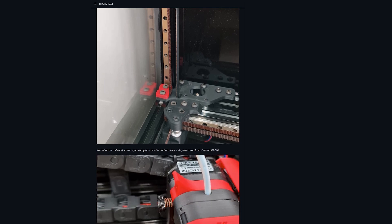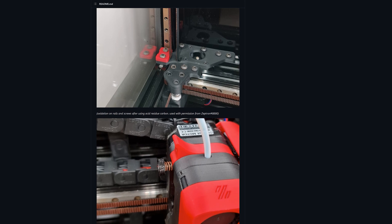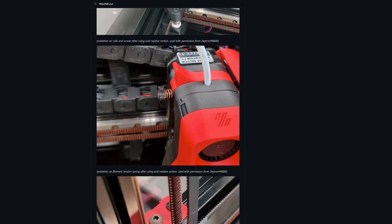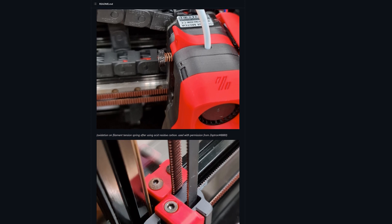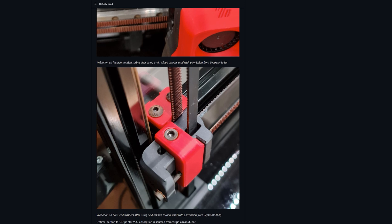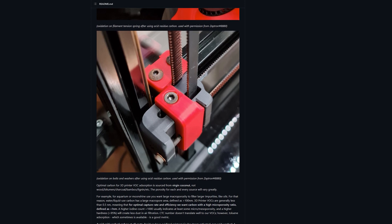The result of using the wrong kind of active carbon is horrific. There are some pictures of this on the Nevermore Micro GitHub, not on the Nevermore Max GitHub for some reason, but basically the acid rusts the steel parts of the Voron very quickly, and as you might guess the results are really, really bad.